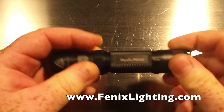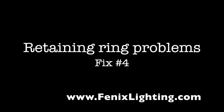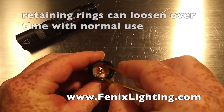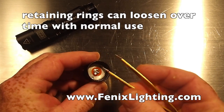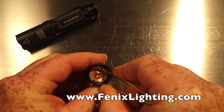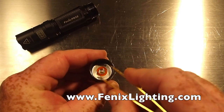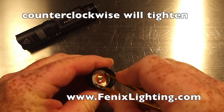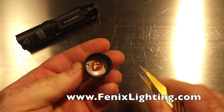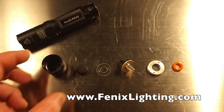You'll see that it slides on really nicely. One thing to also check on the tail cap is to make sure that the retaining ring for the switch is secure. You can use a pair of tweezers and just make sure that it is snug. Keep in mind that this is a reverse thread on this ring, so going counterclockwise will tighten it and clockwise will loosen it. You don't need it overly tight, just snug.